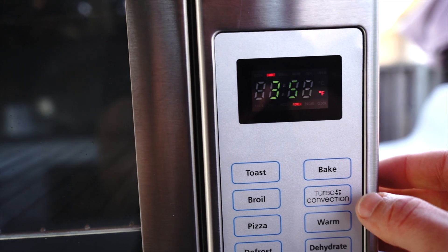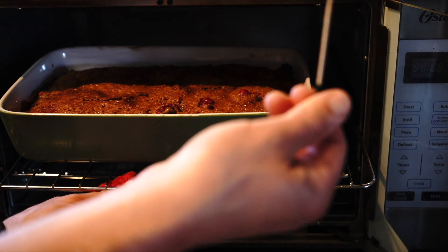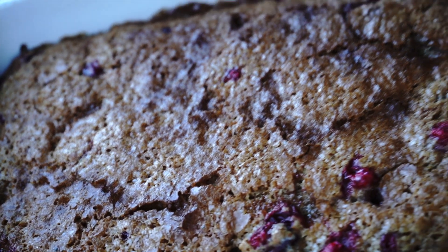Preheat the oven to 350 degrees Fahrenheit and bake it for about 40 minutes. Use a toothpick to see if it is ready — when the toothpick comes out dry, it is fully baked.